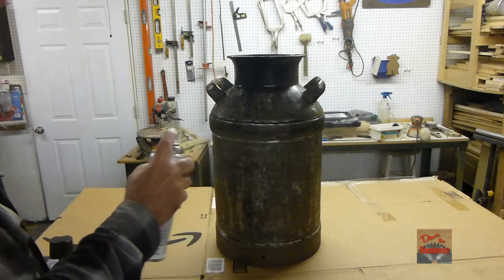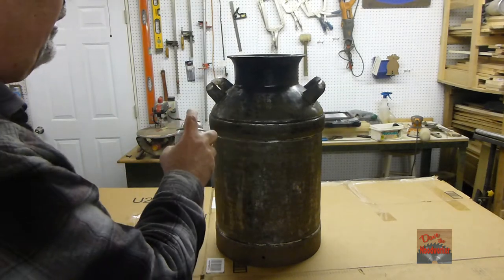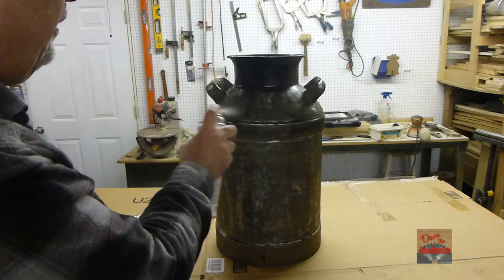I thought about using the shiny color, but it's got dents and everything in it, so I thought the flat black would be better for it.